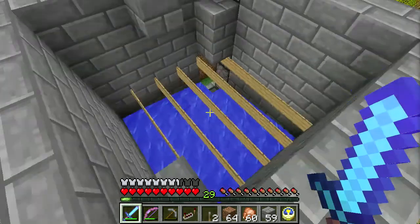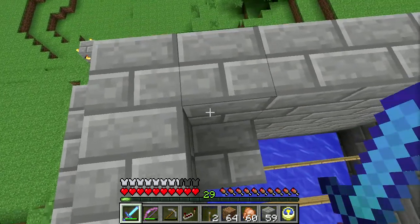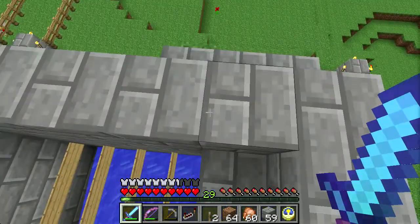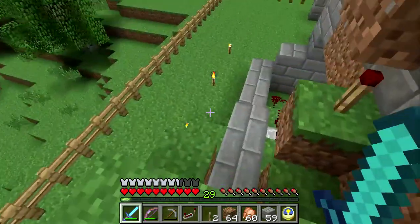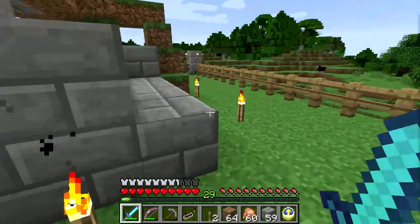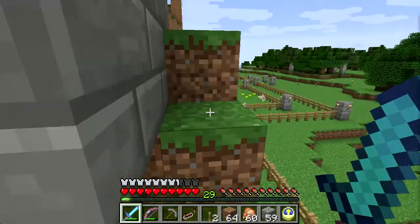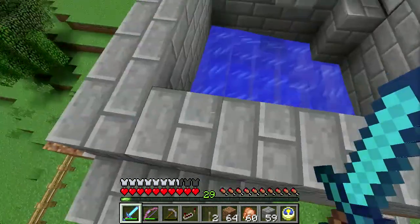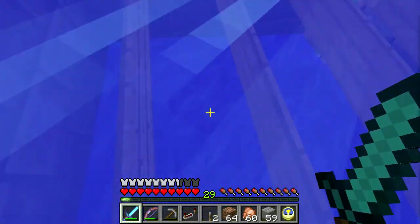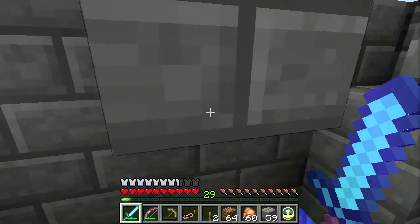Here we have the basin. The top level is currently empty — the pit. There's a piston behind here that has this block pushed out. There's a water source block underneath here. If I go down and throw this switch, it retracts that piston and allows the water to flow in. So all the chickens when they're in the top will be trying to swim around and flap, and the water will be trying to push them down over here.